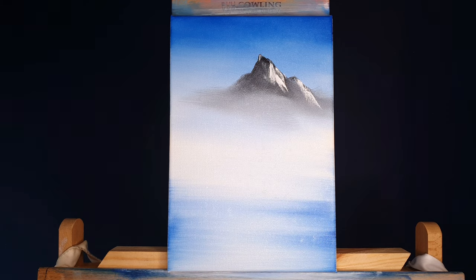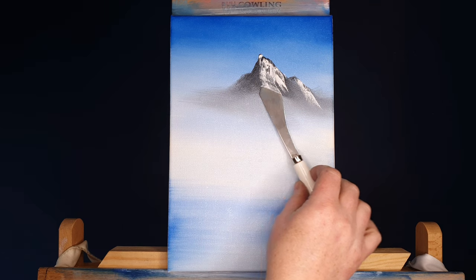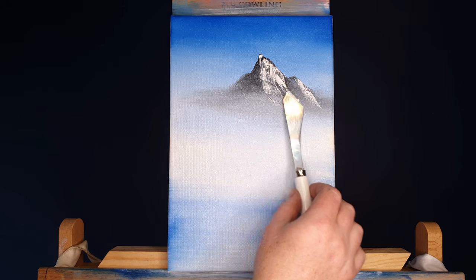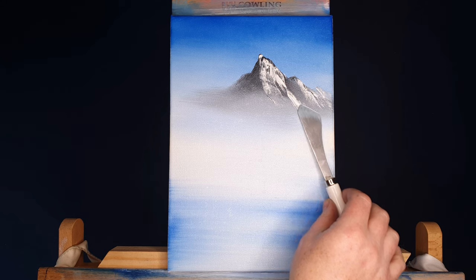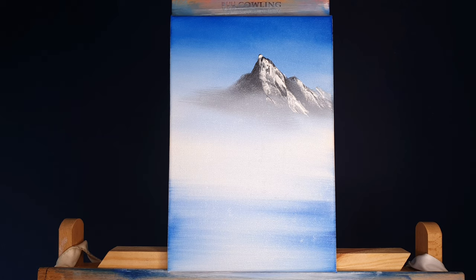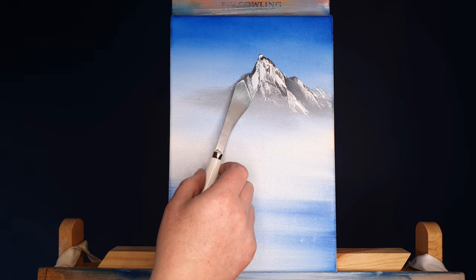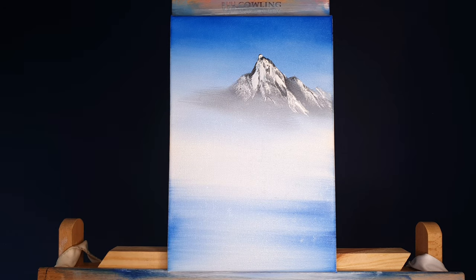So I pulled out this little tiny canvas and thought we'd just quickly rattle through a nice quick little painting — very simple, very straightforward but very striking as well, and anybody can do it. Anyone with a desire to achieve can paint like this. We've got a nice little mountain here and we're going to highlight and shadow it now.